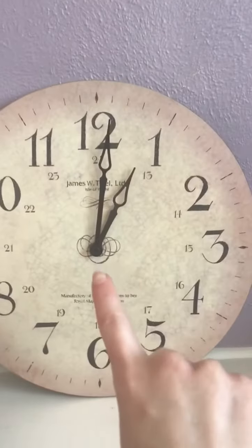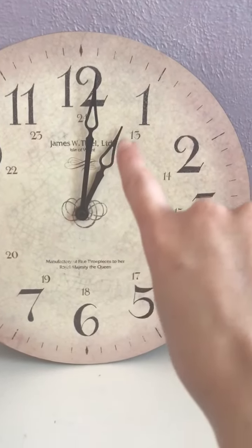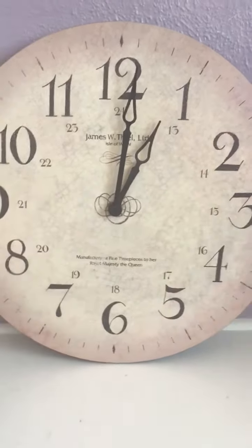So on this clock, the short hand right here — the short one that you see that my finger is on — that is our hour hand.